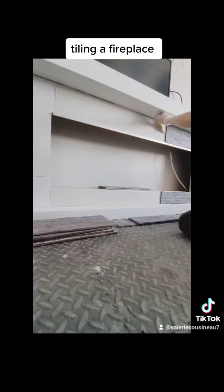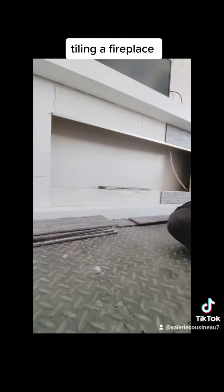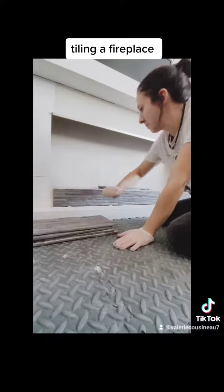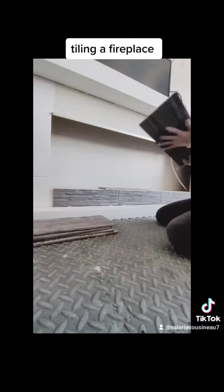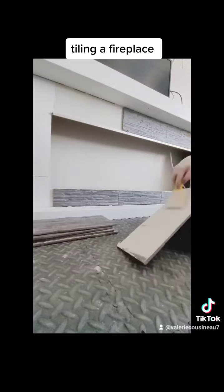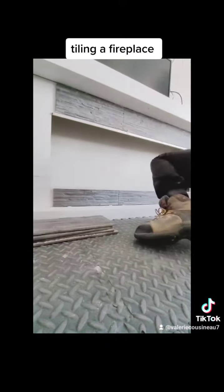I'll pull that piece off tomorrow when I'm cleaning up right before I grout. I don't think that traditionally people grout this type of tile, but the homeowner did want it just to fill in the small gaps in between, so we're going to go ahead and do that tomorrow.